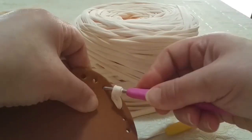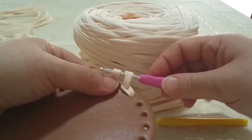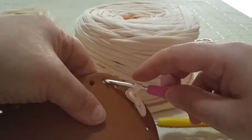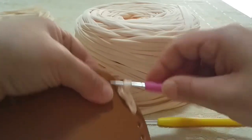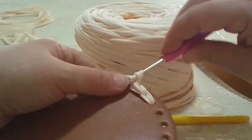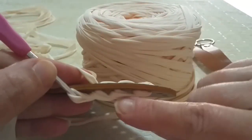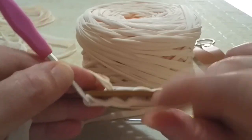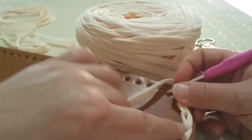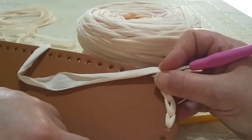Entriamo dentro al prossimo e prendiamo sempre la nostra fettuccia in maniera morbida e facciamo così. Di nuovo, entriamo nel prossimo, prendiamo la nostra fettuccia, la tiriamo — per non essere troppo stretti — e come vedete deve essere più o meno così il risultato. Non deve tirarvi, deve essere morbido. Facciamo questo per tutto il perimetro del fondo, fino ad arrivare nell'ultimo e vi faccio vedere come chiudere.